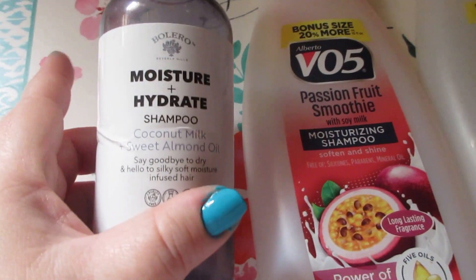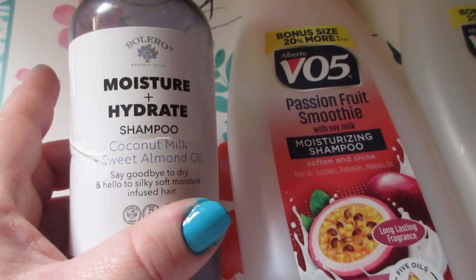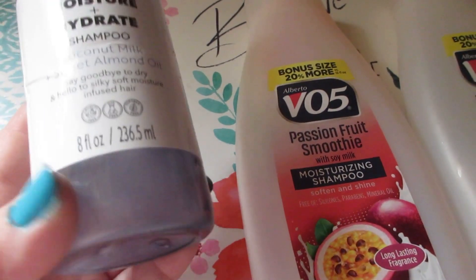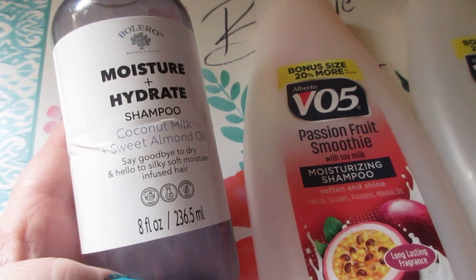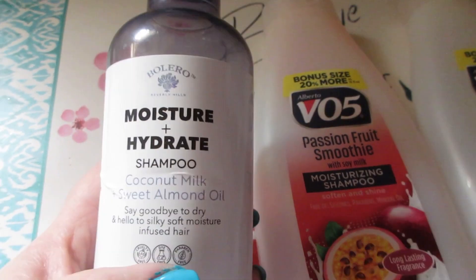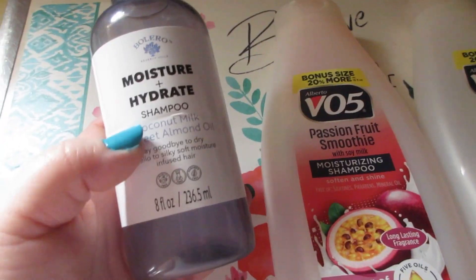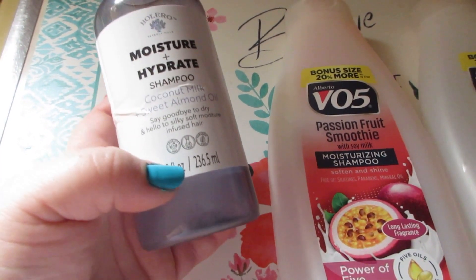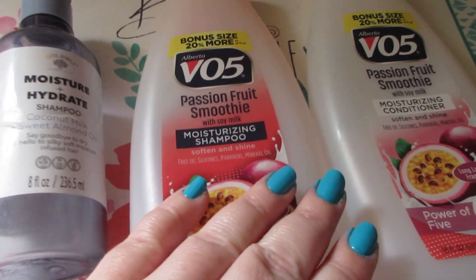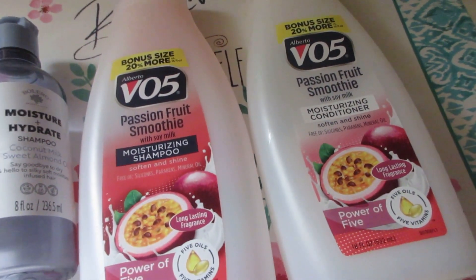Moving on to shampoos and conditioners. I have the Bolero Moisture and Hydrate Shampoo with coconut milk and sweet almond oil — I did a full review on these Bolero products. There is a smidge left but I do not like this and do not recommend the shampoo. It does nothing for the hair. Really cute packaging and scent sucked me in, but performance overall is very poor. Won't purchase it again.